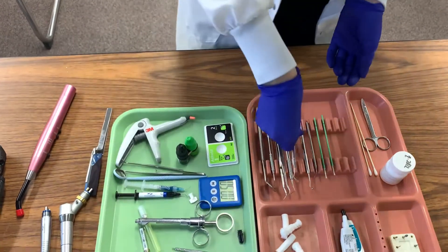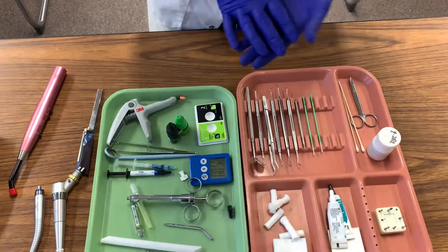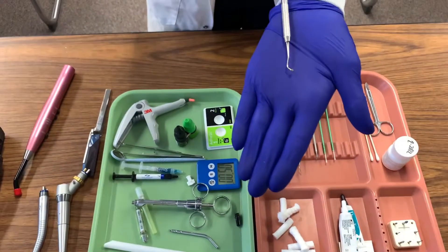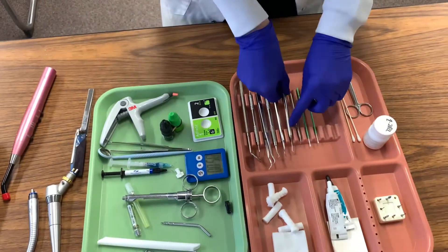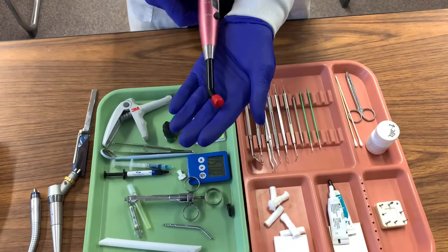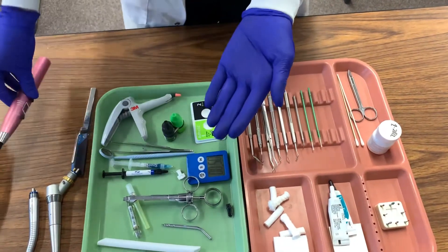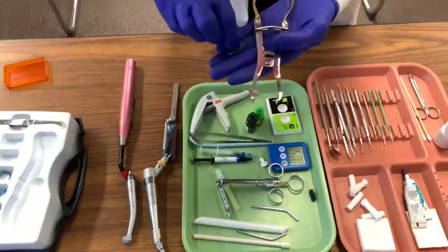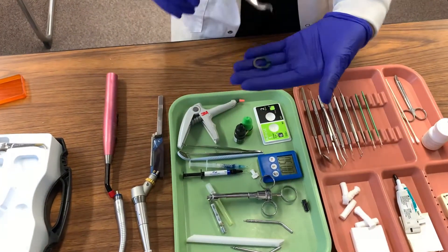We will then take our burnisher to smooth out our packable material after condensing, and this will also give us the chance to add any kind of anatomy we need to the tooth. We will then grab the curing light and cure, and once we are done curing we will then remove our matrix system.